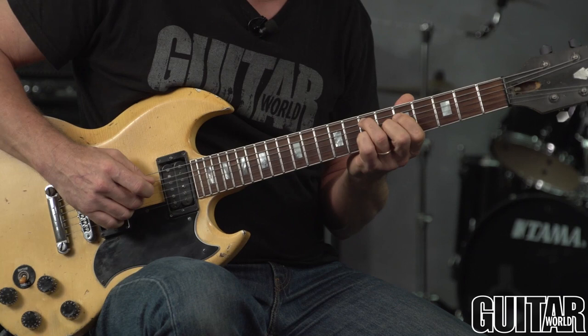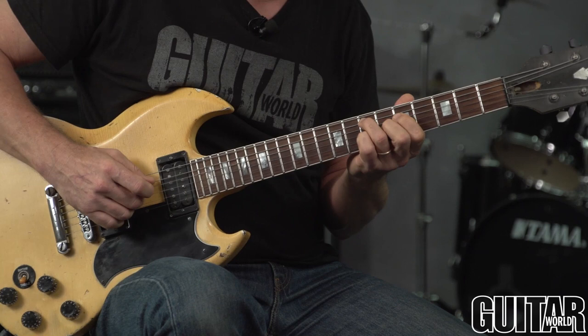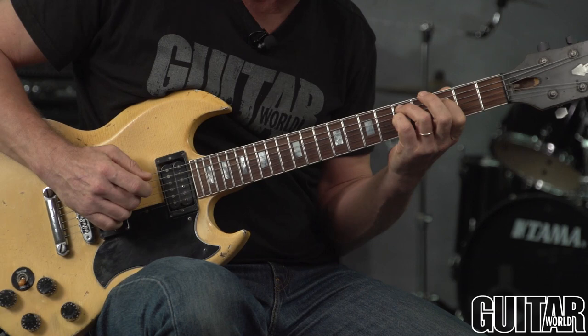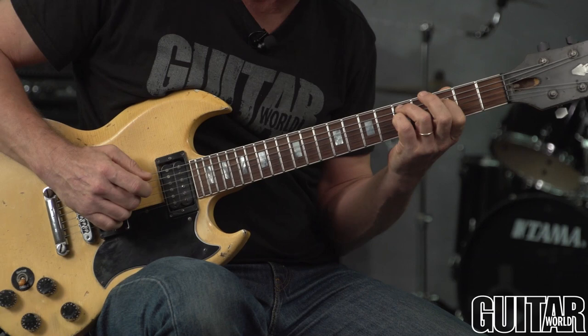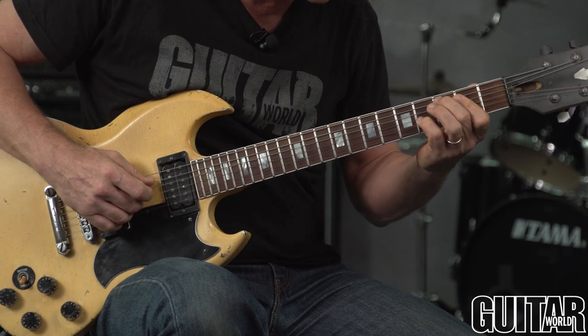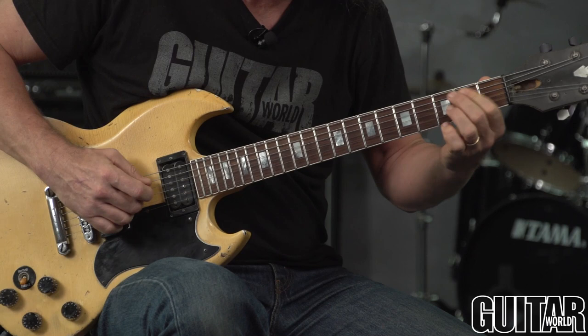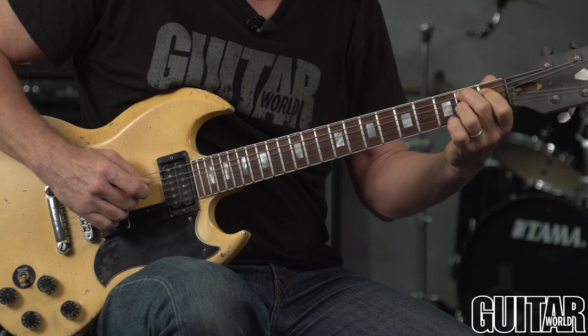E minor 7, E minor 6, C over E, A minor 6 over E — it stays in that for a minute. Then D diminished 7. One note is dropping at a time. Then D minor 7. You have notes that are held over, or what are called suspended. A minor add 9 over C, resolving to A minor over C. Then B7sus4 resolving to B7. Back to A minor over C. B7. A minor over C.